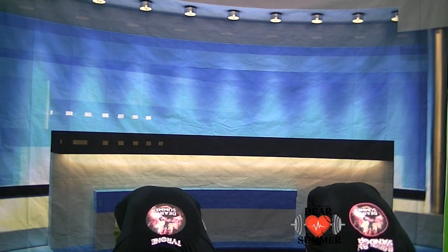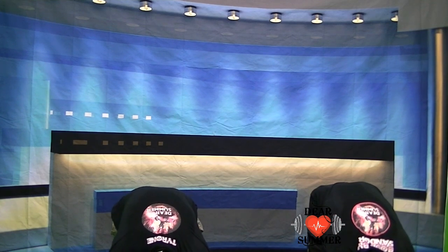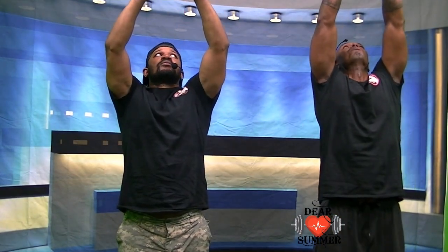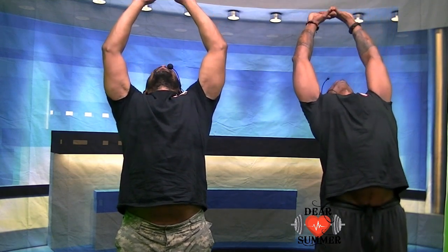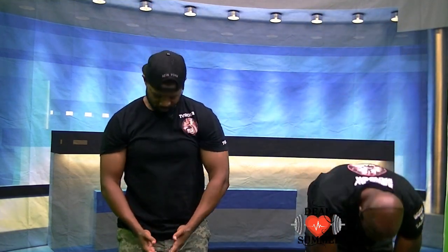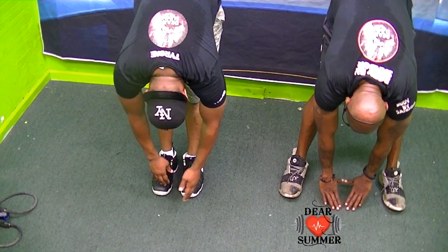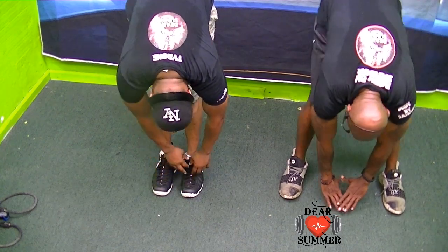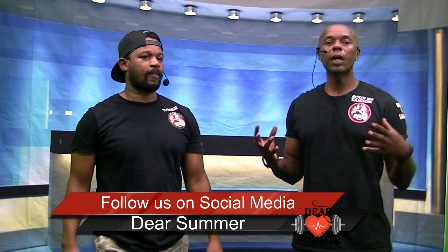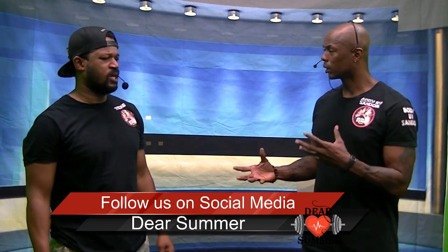Stretching out that lower back, ladies and gentlemen. This is actually the best stretch that you can do for your lower back - it feels so good when you do it like this. Bring it back up. Inhale deep, exhale, go back. All the way back down to the front, going all the way down to touch the toes. Exhale on your way down. Feel your hamstrings stretching, feel your calves stretching, lower back stretching. Bring it back up. Inhale - I feel good, I'm ready to go!